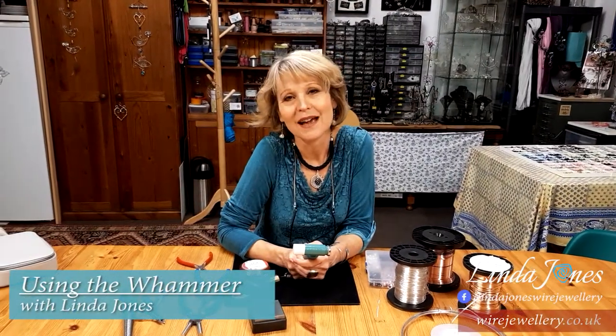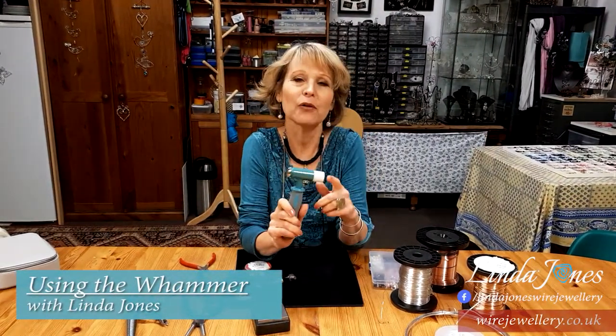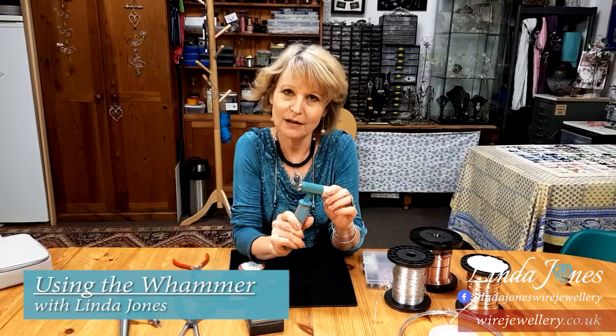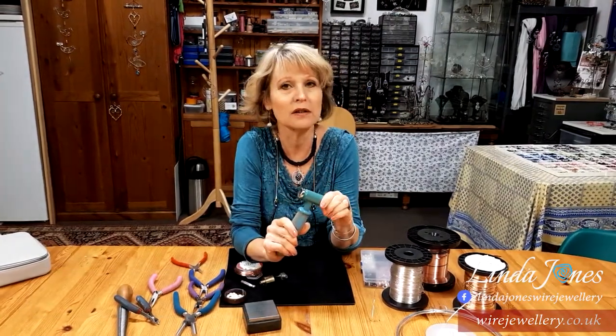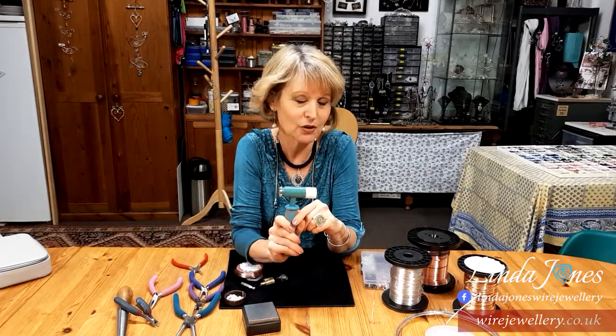Hi, I'm Linda Jones, and I wanted to tell you a little bit about the Whammer which I created. There are five heads on it, and I'm going to show you what each of them does and how to get the best use of your Whammer.